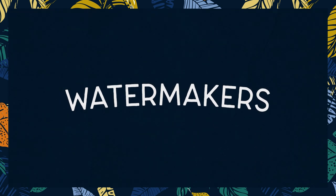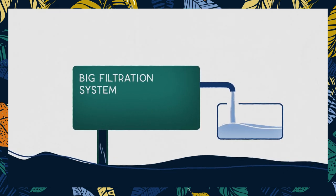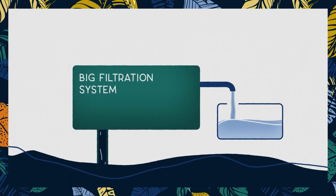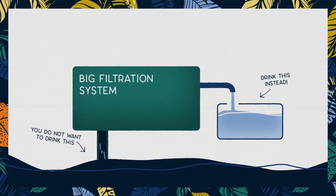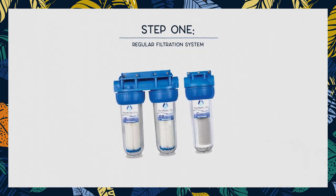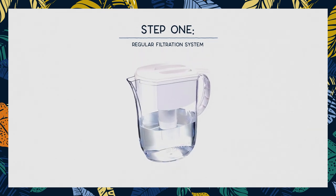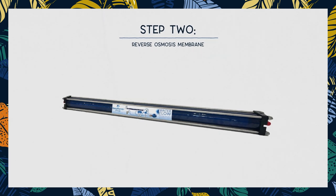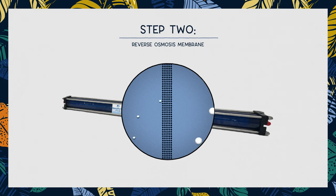Watermakers are fairly simple systems. Essentially, a watermaker is a fancy name for a big filtration system. It filters all the stuff that you do not want to drink out of the water, such as salts and impurities. A watermaker does that in two steps: the first by a regular filtration system, like the one you would find under your sink or in a Brita jug, and the second with a reverse osmosis membrane. Reverse osmosis is the process by which salt water is pushed at very high pressure through a semi-permeable membrane to remove salt and all other nasty stuff that you wouldn't want to drink.